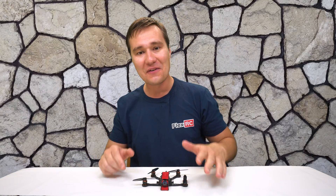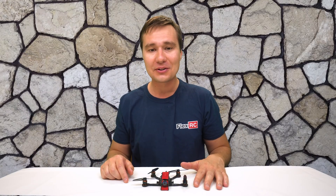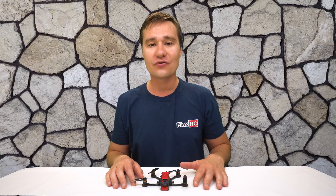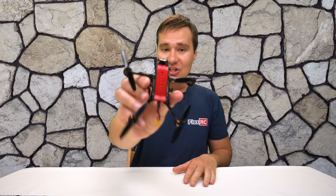What's going on everybody? It's Dimitri from FlexRC and today we are going to look at my latest design of the ultralight 3-inch frame, Ninja.